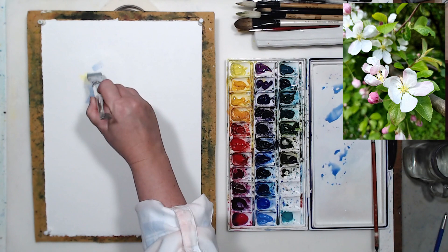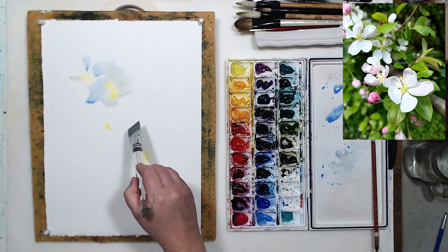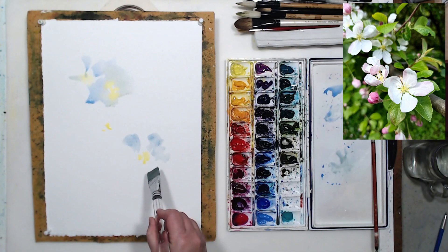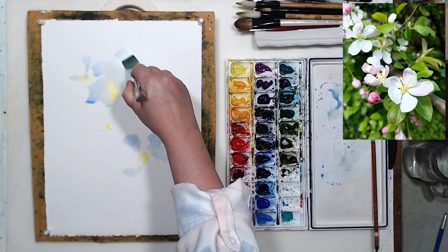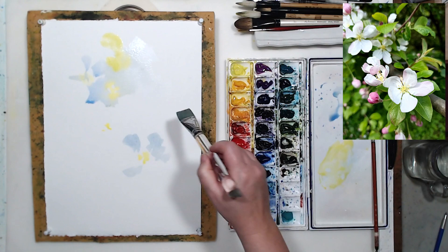I will paint the dark background negatively around these flowers, so I really don't have to worry about the outline of the flowers for now — I will develop that in a later stage. For now I just need to paint the light and light mid-tone areas in my composition. I'm also going to lay down some lemon yellow under some leaves in the focal point to get that warm green.